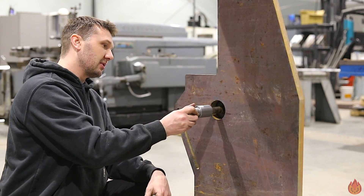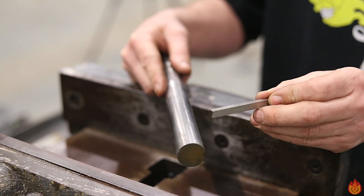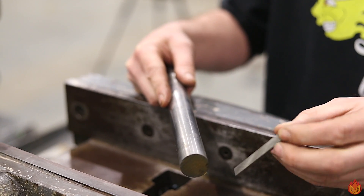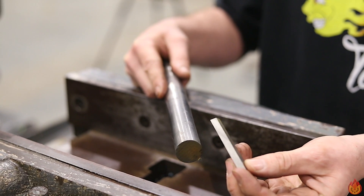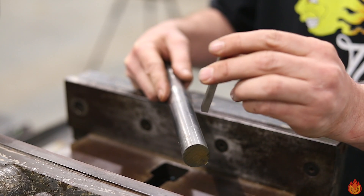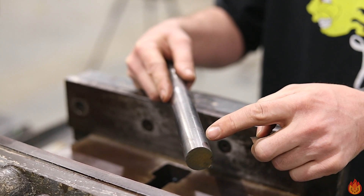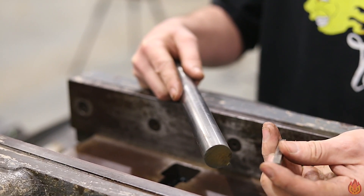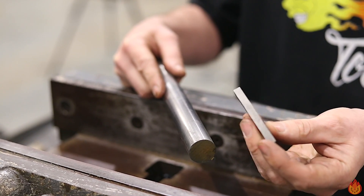I'm going to use this 4140 round bar, one inch in diameter. I want to use this 1/4 inch high speed tool bit — unfortunately it's square and they don't make square drill bits. So I need a square hole in a round peg. The best tool to do this in the shop is the water jet since I don't have any square broaches. Let's go to the water jet and make a square hole in a round peg.